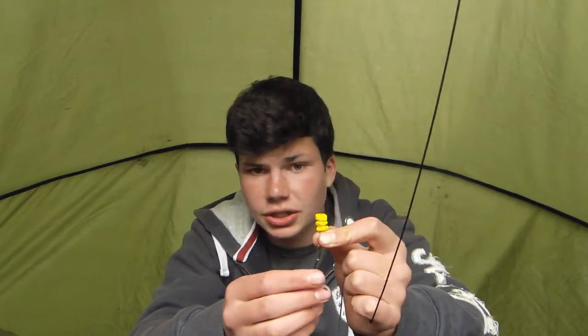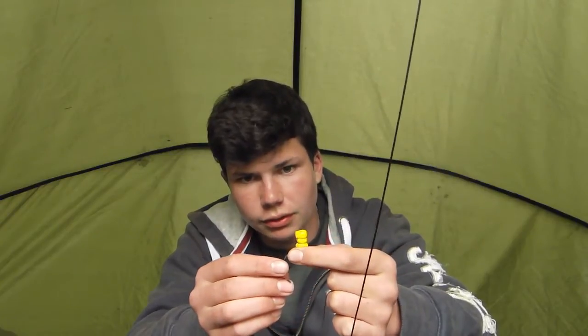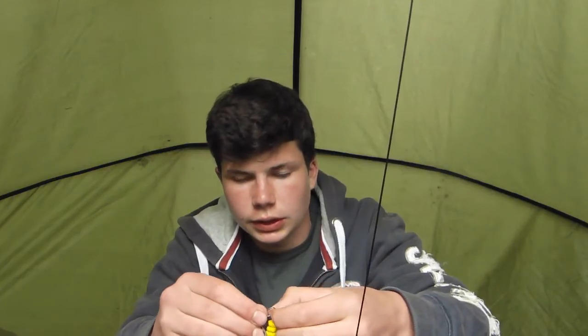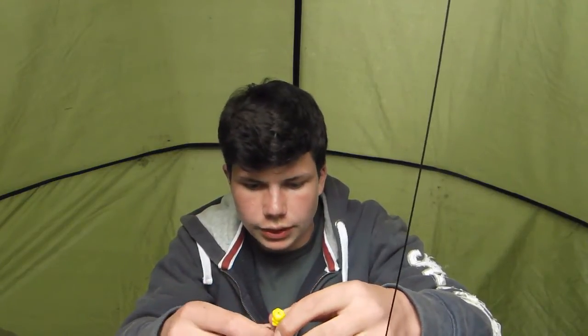Hopefully that'll entice a take, which it hasn't done yet, but I'm feeling reasonably confident with this one. The hook is a size 7 curved shank with a micro barb. I'll get this one out and hopefully get a fish on that one too.